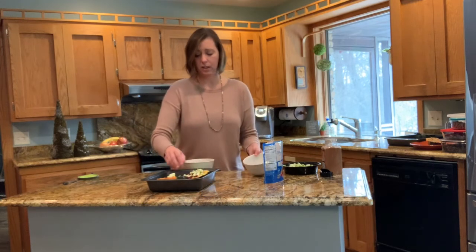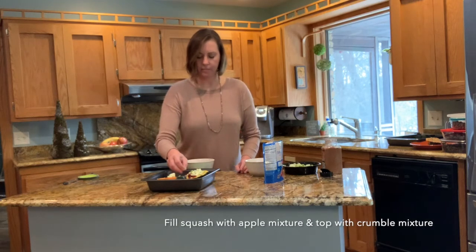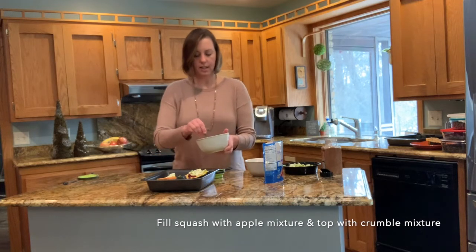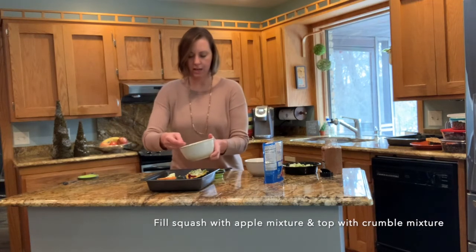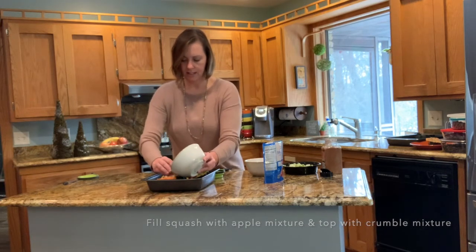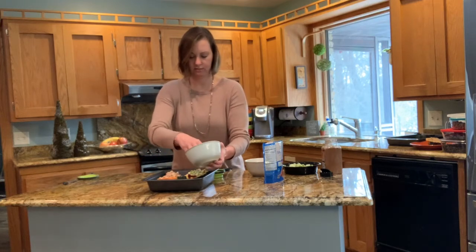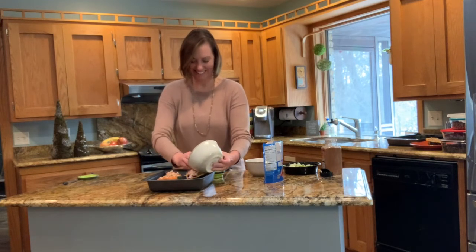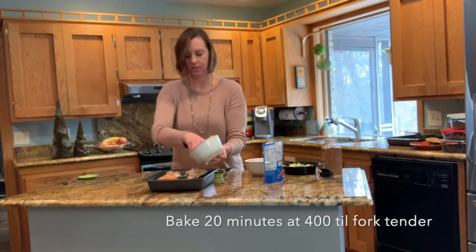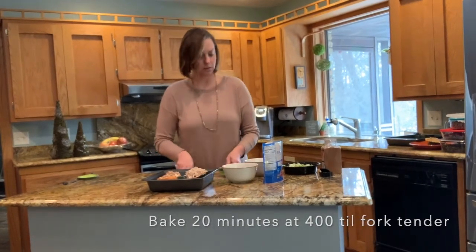You can use really whatever kind of apple you choose. Today I have Granny Smith and maybe a Jazz apple — as long as they are firm enough to bake up well. Let's put our crumble topping on top. Hope you like cinnamon! Beautiful. We're going to set these in the oven for probably another 20 minutes and we'll meet you back.